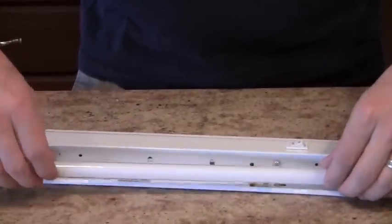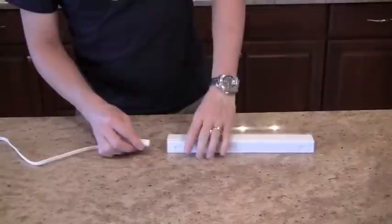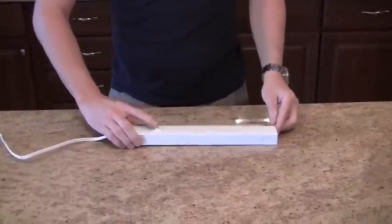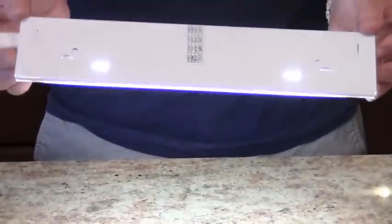It's available in 5 different sizes, but even the longest light fixture uses just 28 watts to operate. The color temperature of the lamp is 4100K, which means it gives off a cool white light.